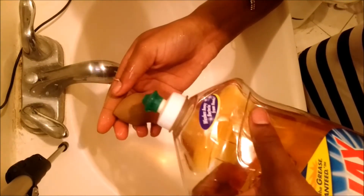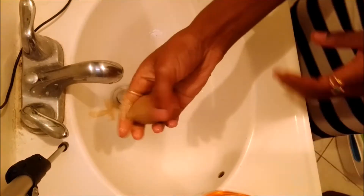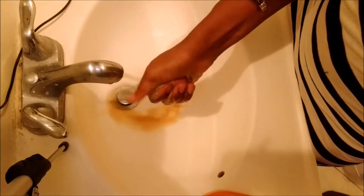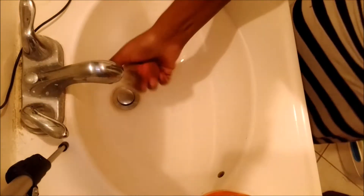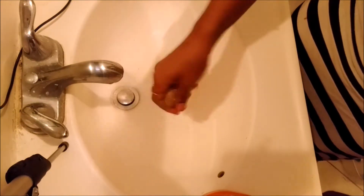After we've soaked the beauty blender with hot water, we're going to put a little bit of soap onto it and just massage the makeup out of it. Also run it under the hot water as we're doing it.